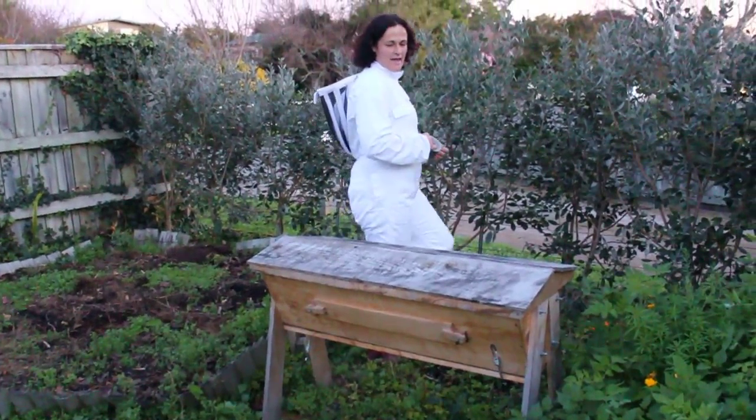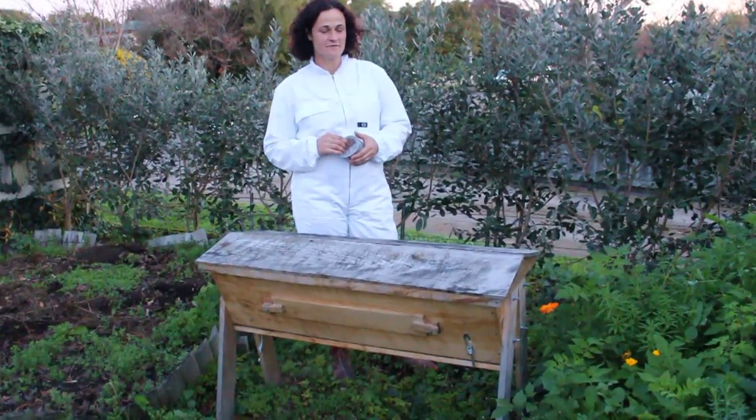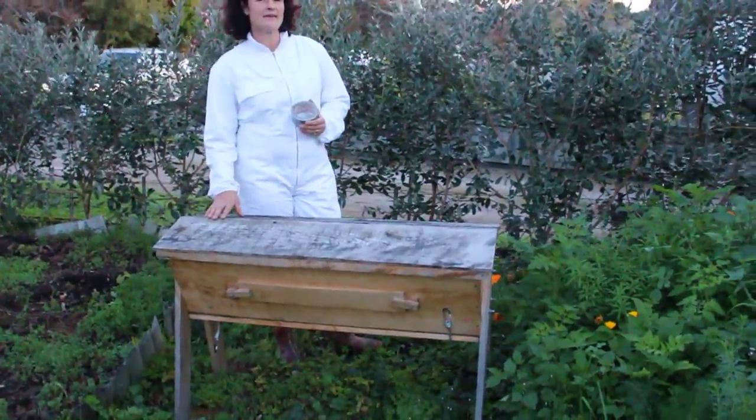This is Janet from Green Urban Living and this evening Duncan and I are going to move this top bar hive. Basically we need to move it out of this backyard.